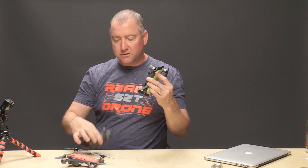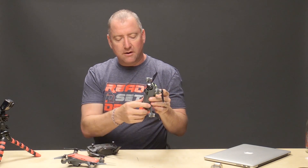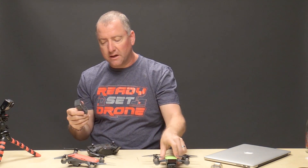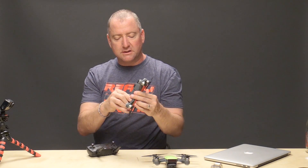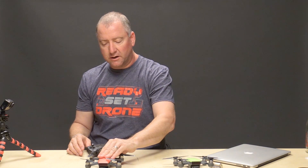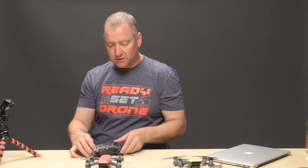So as you just saw, we just bound this remote to this green Spark. Now what we're going to do is take the battery and put it on this red Spark — this is the one the remote was originally bound to — and see if it's still bound to this red one. I'm not sure if binding to another Spark unbinds from the previous one.